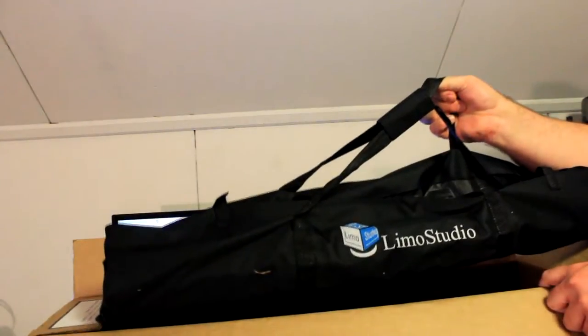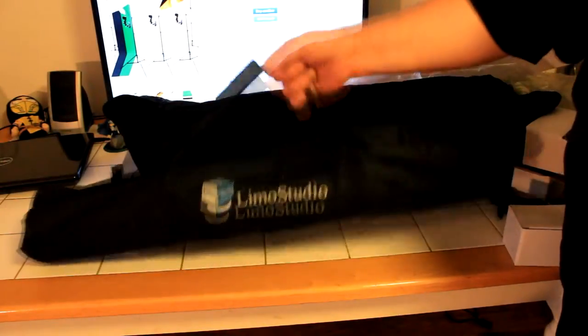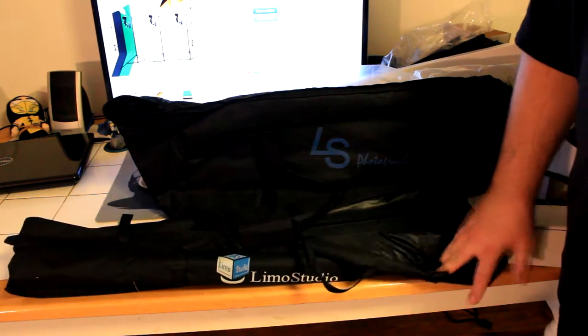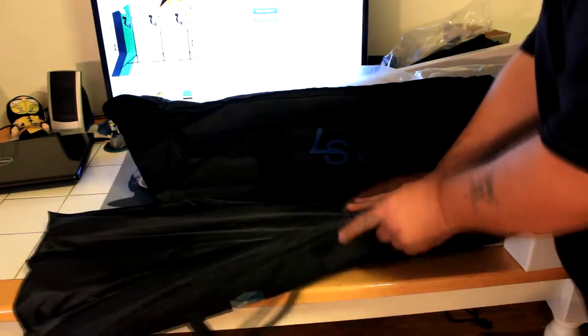Next you're going to have another little bag that holds the pipes and stuff used for your backdrop. As you can see, it's quite smaller than the other bag but you can still carry it. After you undo all the velcro here it kind of lays out flat and has little pockets.